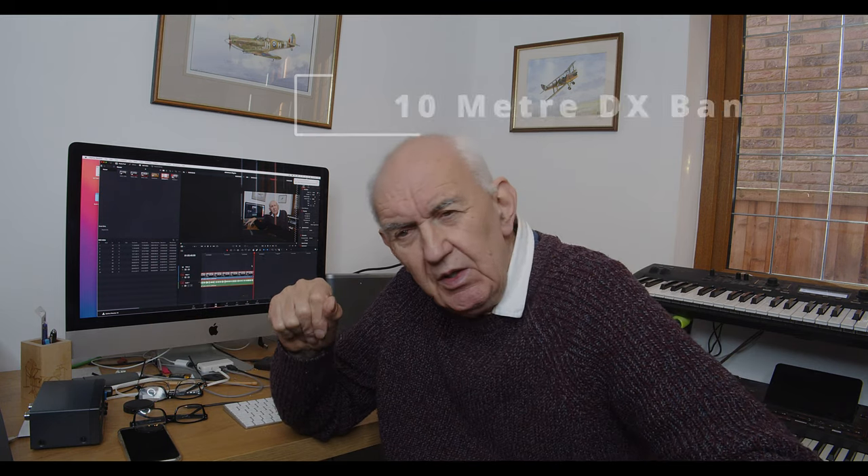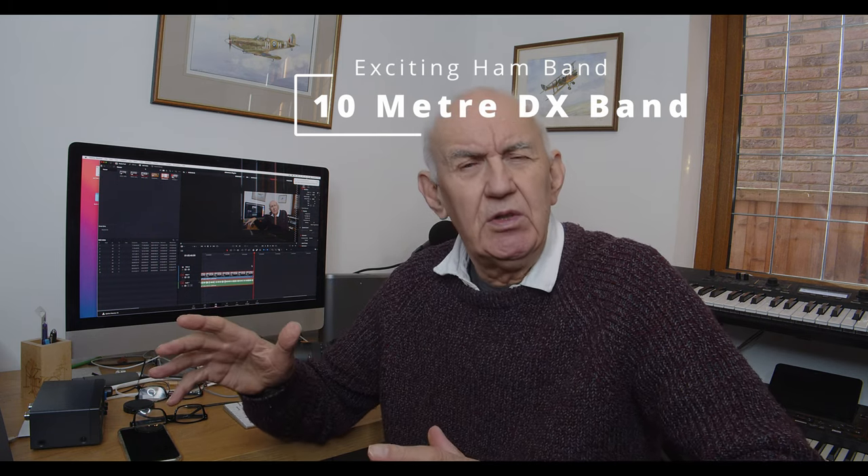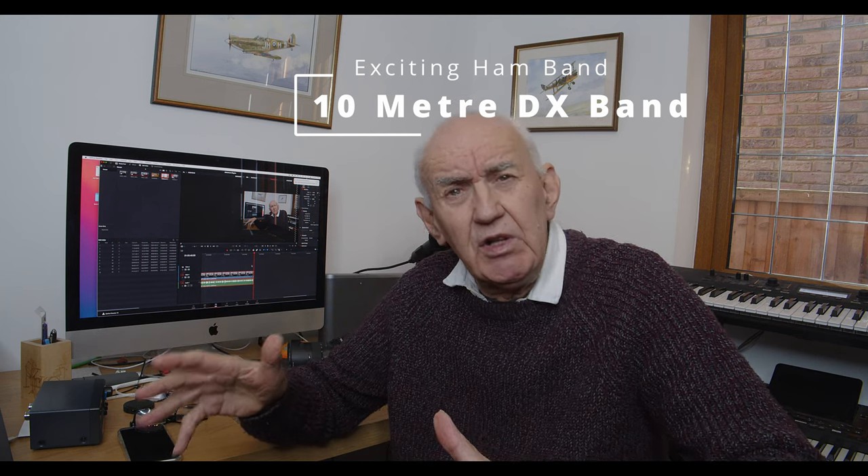One of the most exciting bands is the 10-metre band, which extends from 28 MHz to 29.7 MHz. Not only are conditions very good, but antennas are very small relative to some of the lower shortwave bands, and you can get some very attractively priced equipment. So even with a small garden, you could enjoy some worldwide communication on this band during the next three to five years with a pretty low investment. The 10-metre band is great for newly licensed ham radio operators working on a limited budget.